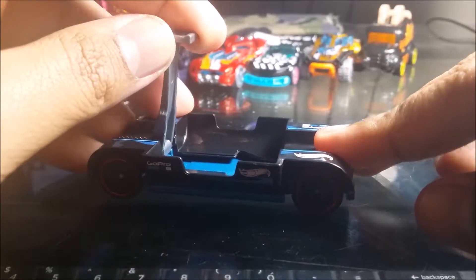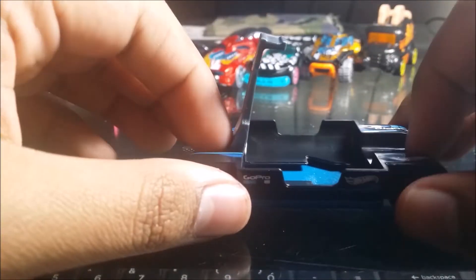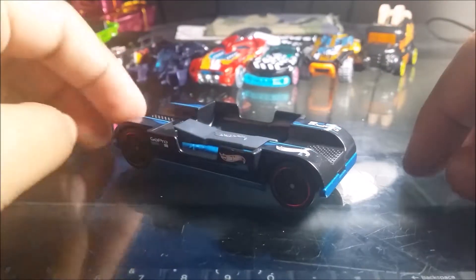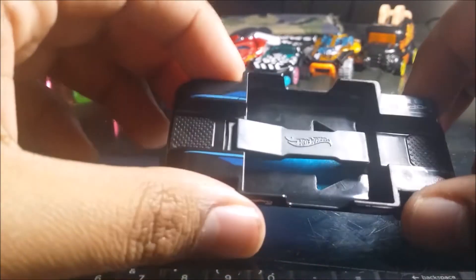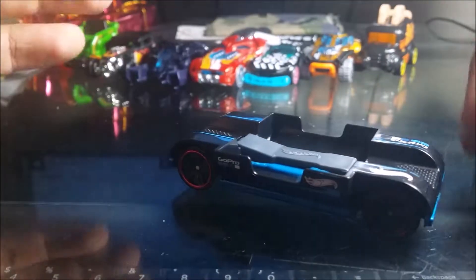Just load up the camera and that's it. Unfortunately, I don't have a GoPro, so this is pretty disappointing. Because I'm broke. That's pretty much it for the car. Good for booster and curve. There's nothing much to this — it's like a big empty gap over here. It's pretty disappointing. I wish I had a GoPro so I could load it up.